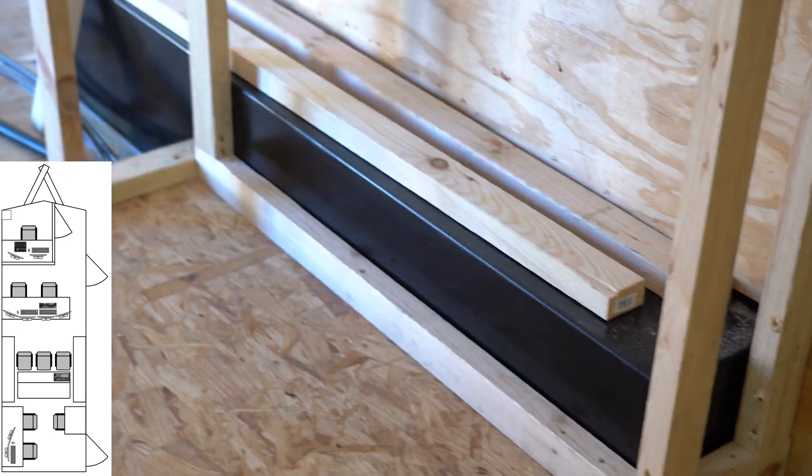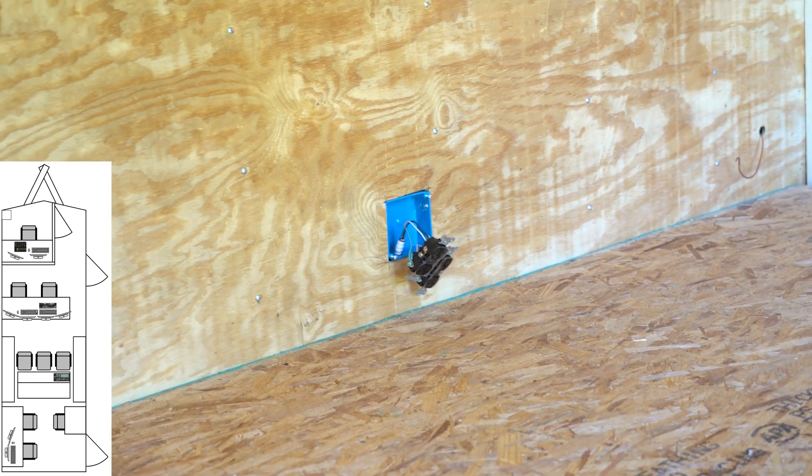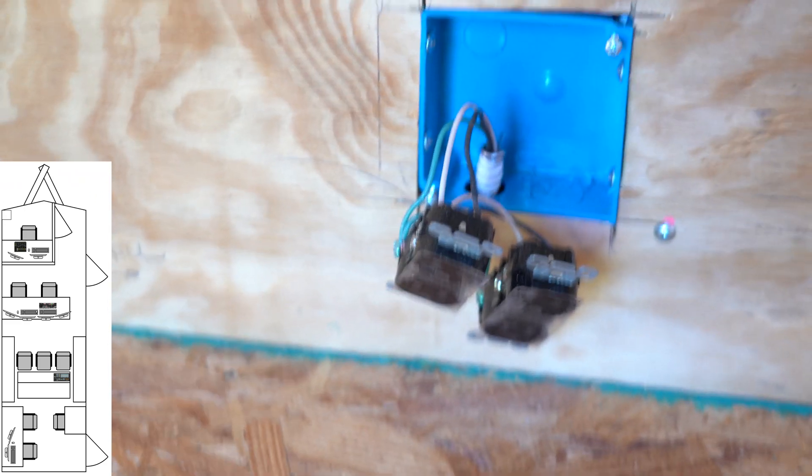We're thinking we might put some shelves in this area on both sides just for some storage space. We are also going to put another layer — a real thin layer of plywood — on top of this just for a little bit of extra support.